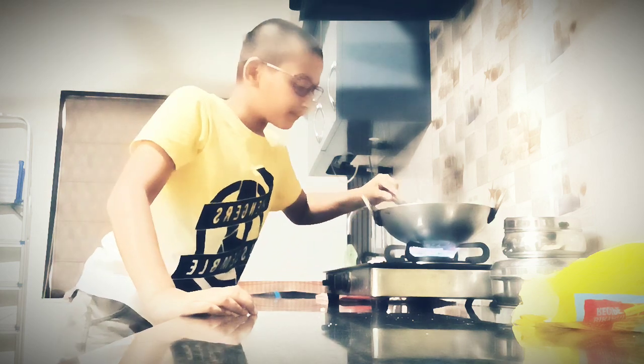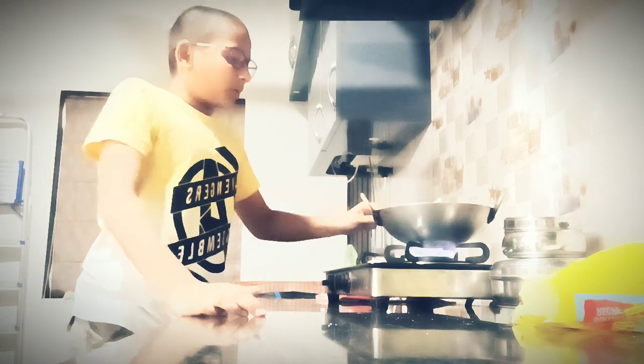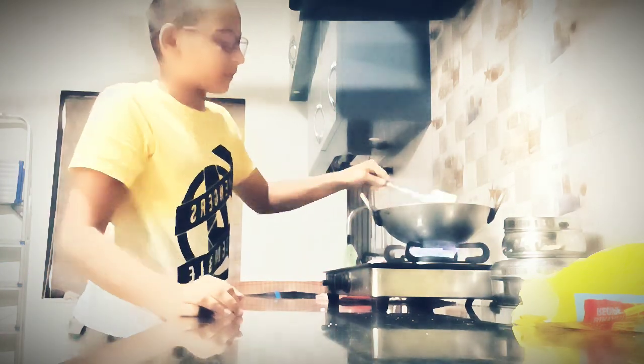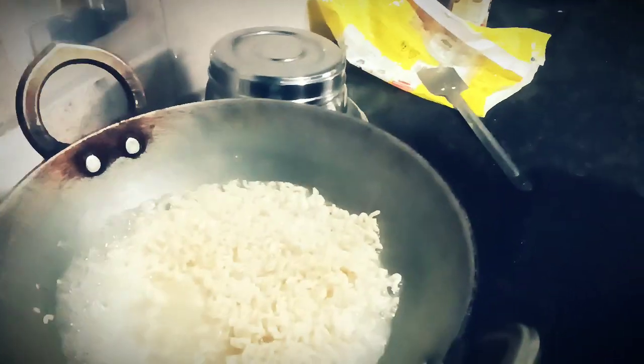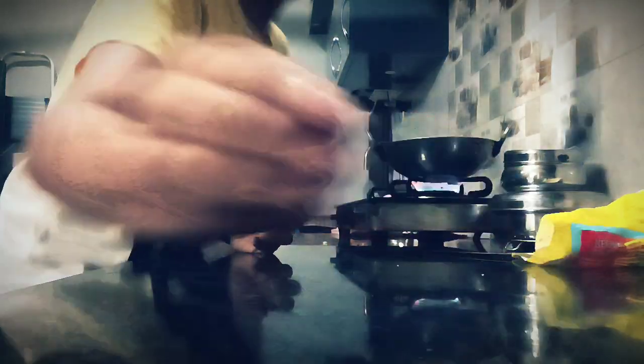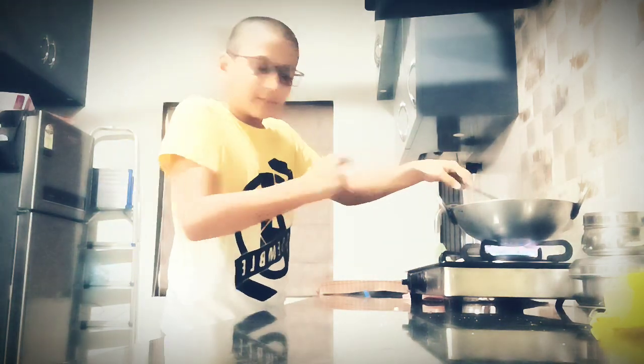It's almost done — actually, not done yet. I don't even know what the taste will become. Let me just show you. It's like this. I'm going to treat it. Let me take a few seconds.